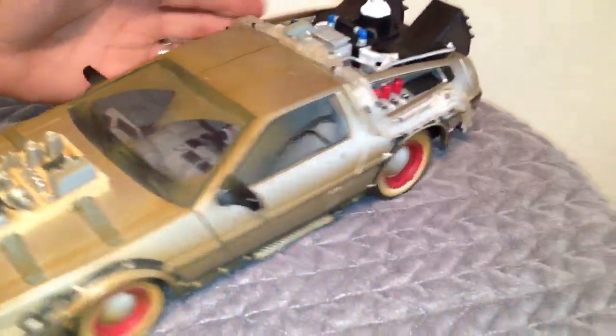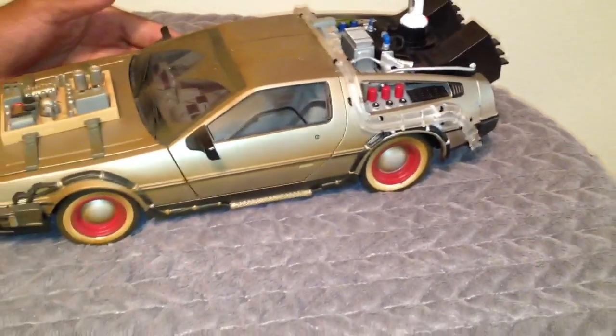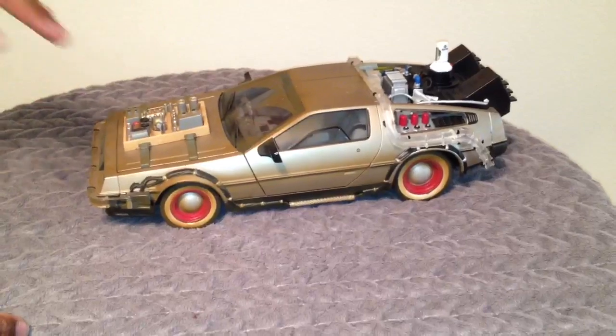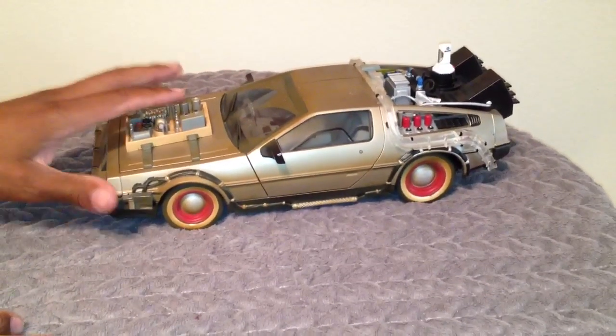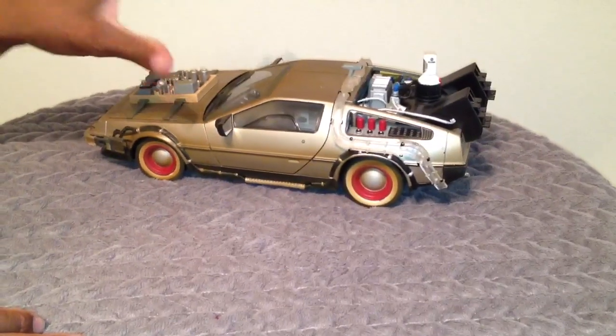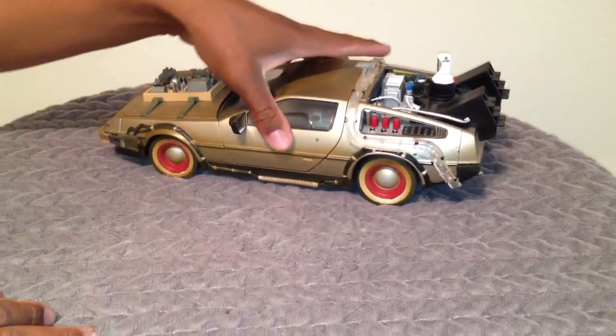There's a surprise at the end because this toy does something very special, so just stay tuned for that. I'm going to show you that at the end, and that's when the lights go out. It does have sound effects, but it also does something else — you'll just have to wait for that.